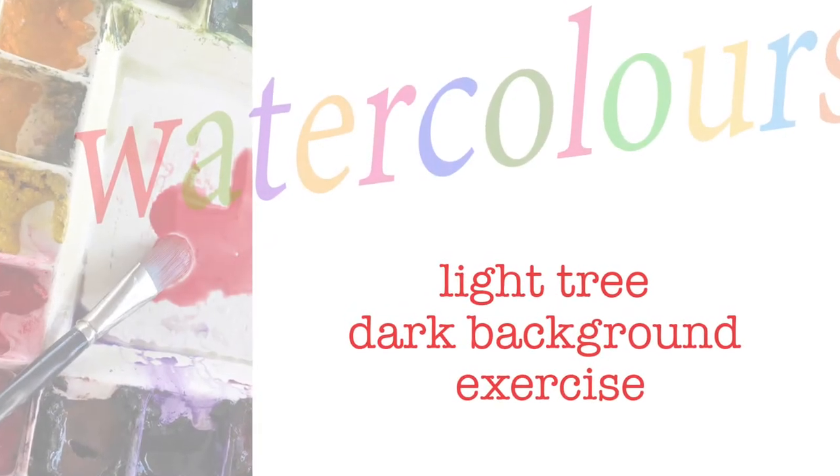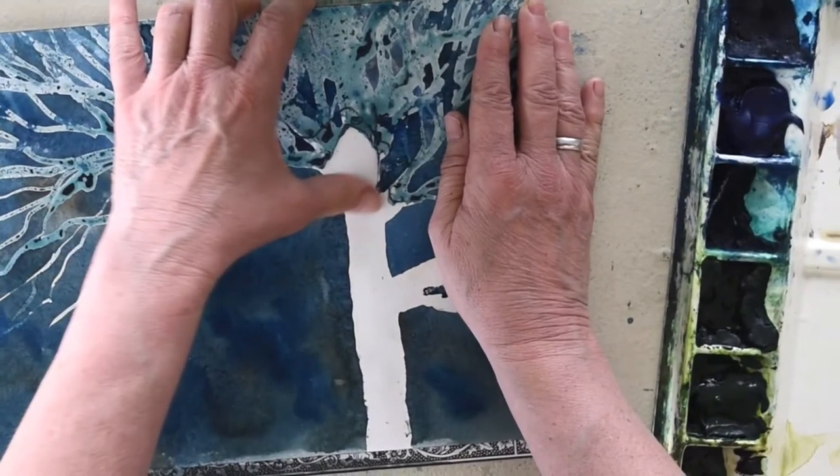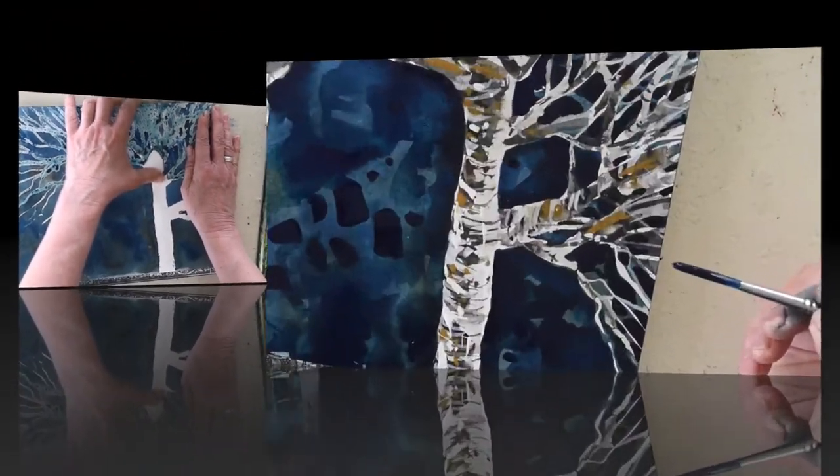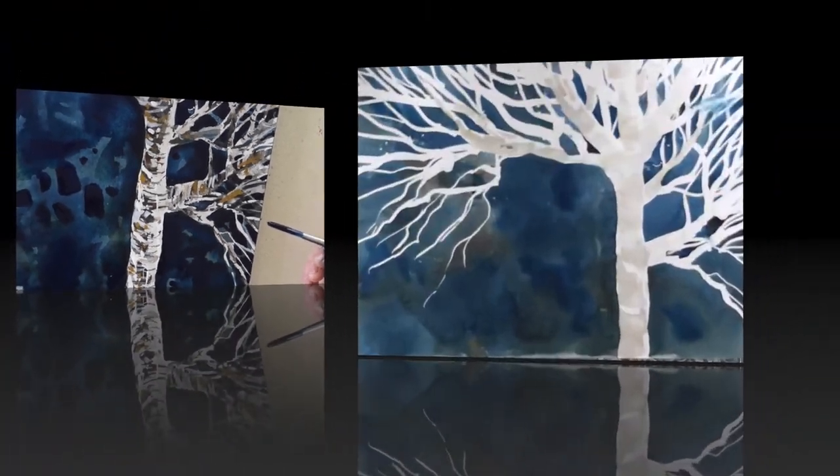I'm Denise and I hope you decide to join me for this exercise. We'll be using masking fluid or drawing gum. We'll be going for contrast, light against a really dark background.